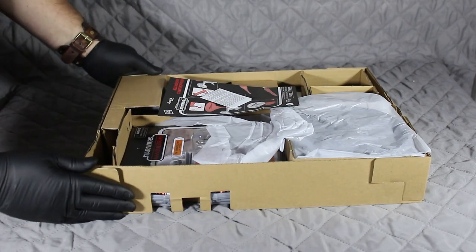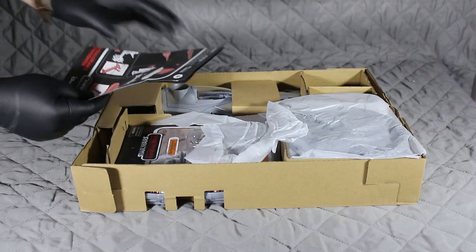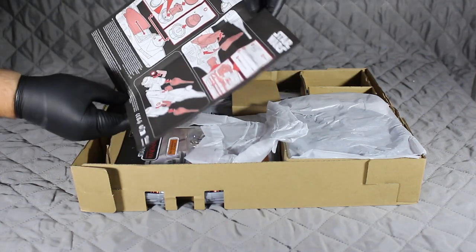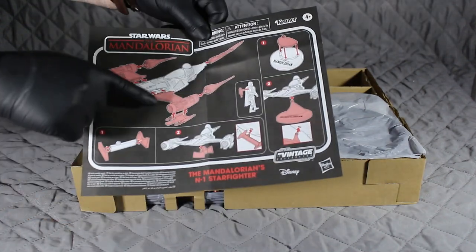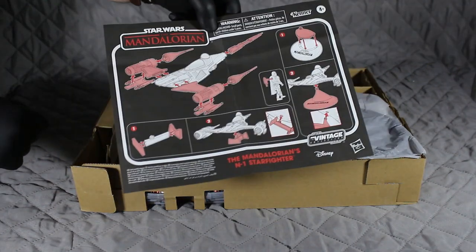So this is what we get in the box. We get the usual bits to read — the instructions — and I've got to say they are really nicely detailed and quite easy instructions showing you how to put this together, which is really nice.